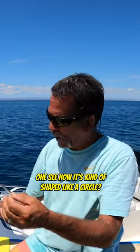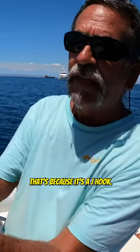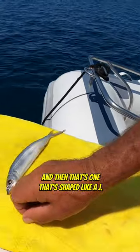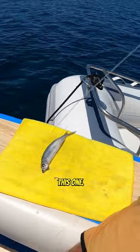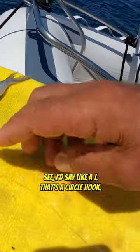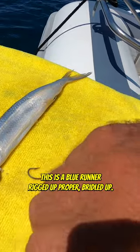A J hook, like this one, is kind of shaped like a circle. That's a J hook. And then this one, that's shaped like a J — this is a circle hook. See how it's shaped like a J? That's a circle hook. This is a J hook.